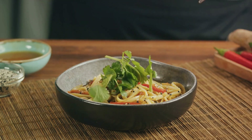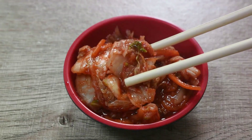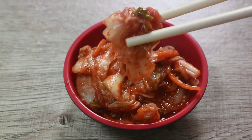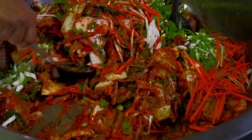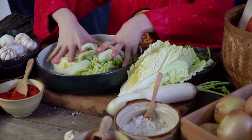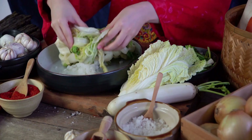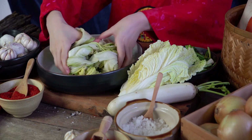With these ingredients ready, we can now start the exciting process of making bibimbap. The preparation stage is where the magic begins — where our ingredients transform from simple, everyday items into the vibrant, flavorful components of our dish. First, we need to prepare our vegetables. We'll start with the spinach. After washing it thoroughly, blanch it in boiling water for about 30 seconds, then immediately shock it in ice water to stop the cooking process. This helps the spinach retain its bright green color and nutrients. Next, let's move on to the carrots and zucchini — thinly slice them into matchsticks, ensuring all pieces are of similar size for even cooking.